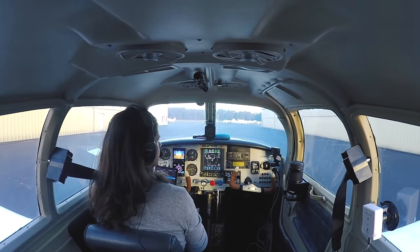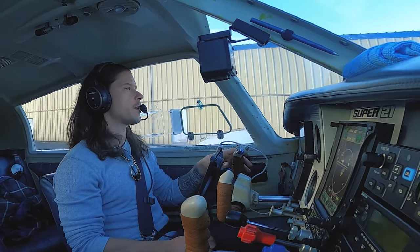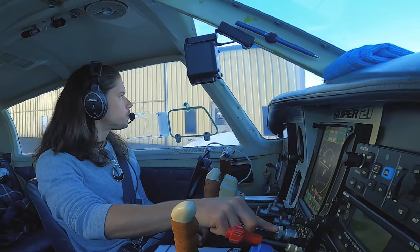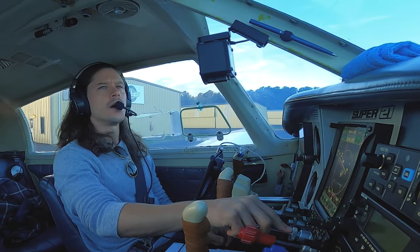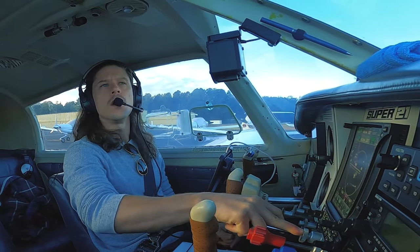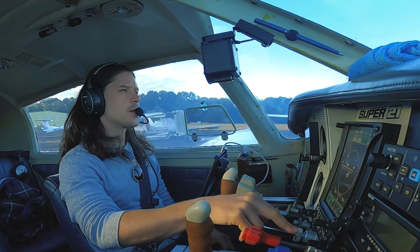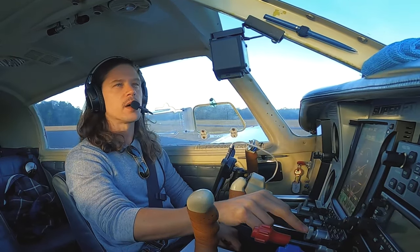On days when we have a nice long taxi, I like to get the video rolling while I'm on the ground because the cameras just don't last — when I plug them in, they die. So a little bit of a news update. It's been a while since I made a video. A lot has happened since my last one. I guess the biggest news would be this autopilot install, the GFC 500 install. And I am an officially licensed commercial pilot — I passed my commercial pilot checkride, which just felt amazing, if I'm honest.